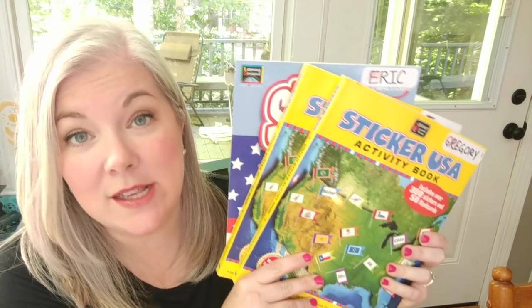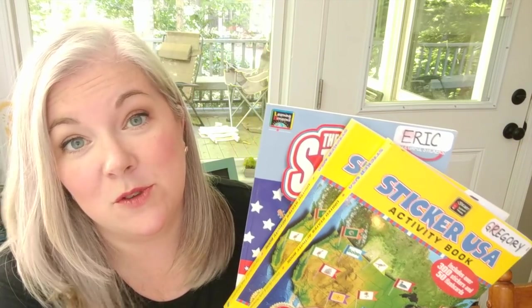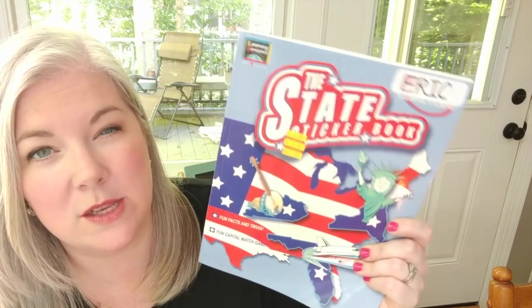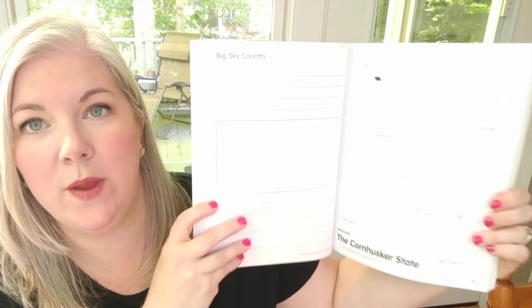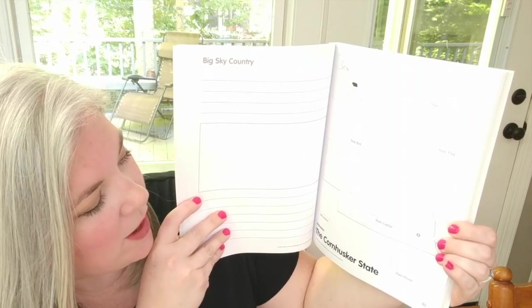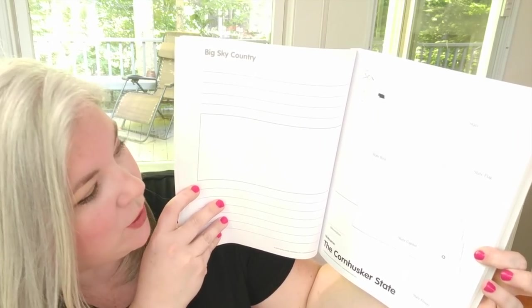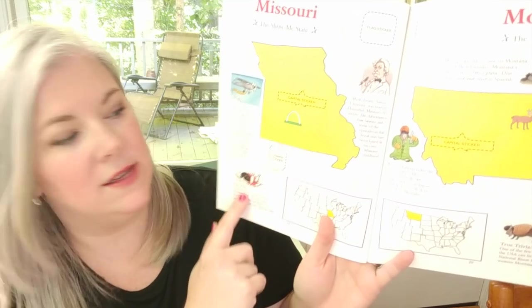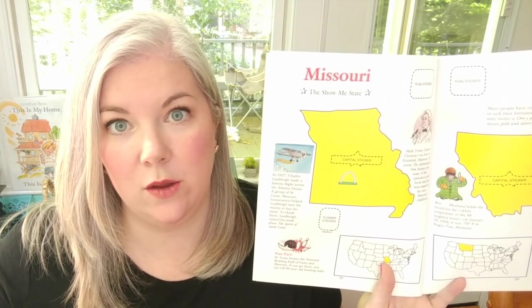I also have workbooks for each of my boys since my kids like doing workbooks. For my older son I have the Sticker USA Activity Book — they'll actually have to fill in information like the state flag, state flower, and state bird, with stickers, and then fill out the rest themselves using information from the other books we're reading. For my younger son, I have a State Sticker Activity Book which is much more simple — just a picture where he sticks the stickers. And there's also a President's Sticker Book, the same format as the other book for my younger son, which has all the information about each of the presidents with a sticker for each one.